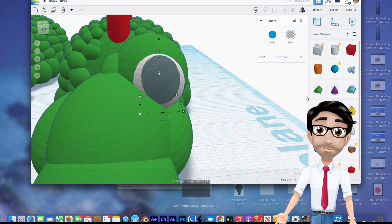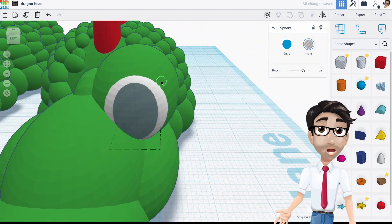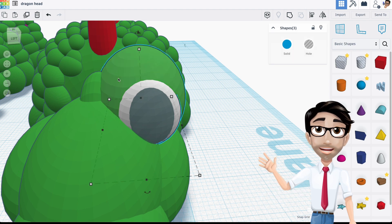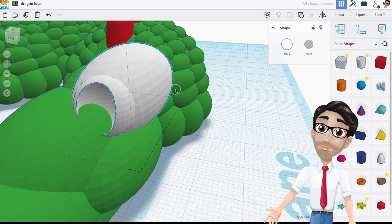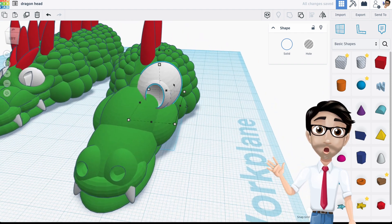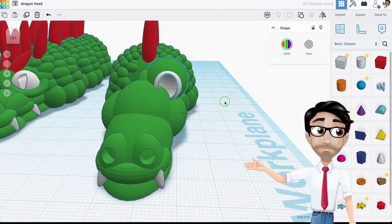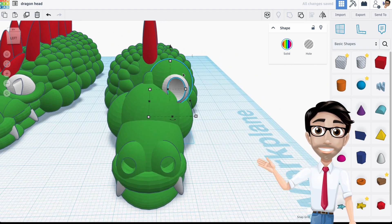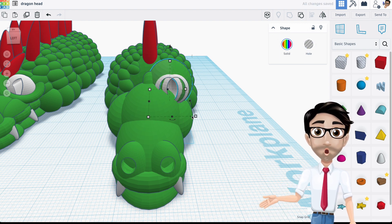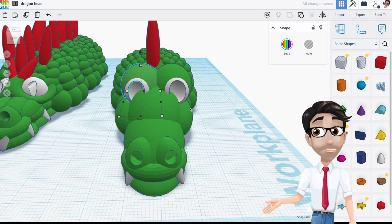I'm going to move it down a bit. I'll hit Shift to select both the white and green pieces and group them. I'm wondering if it'll look better once printed. I'll duplicate it, rotate it for the other side so it's symmetrical, and position it in place — that looks good.